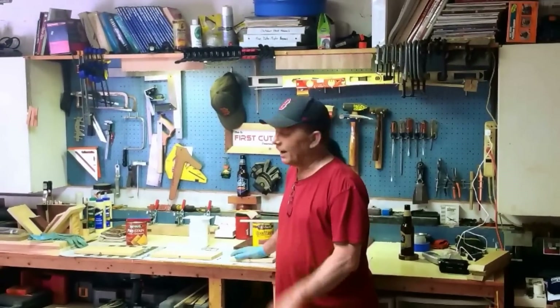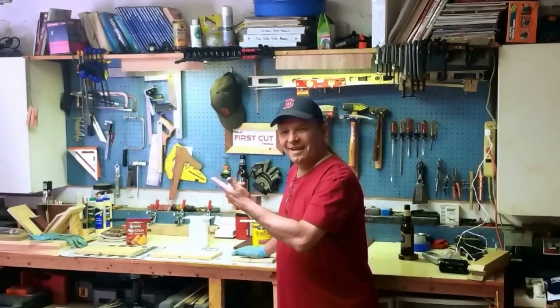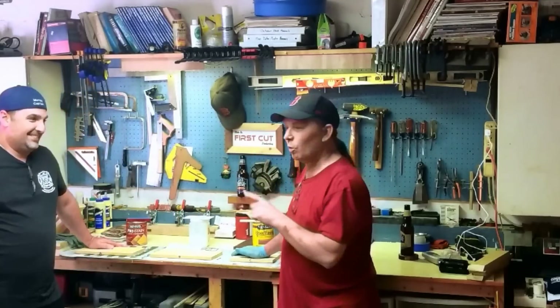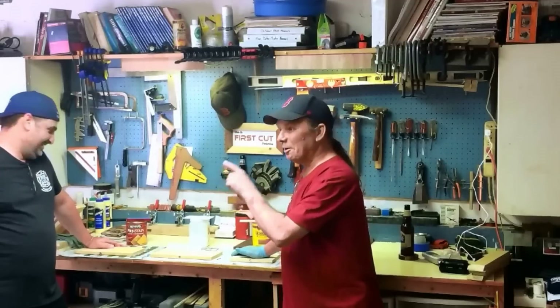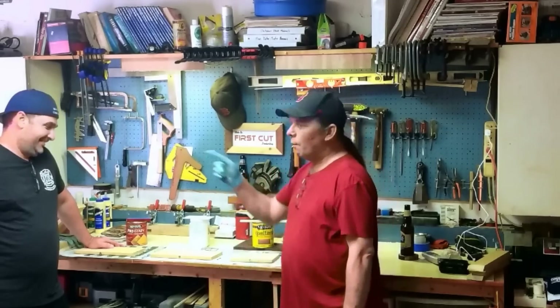Normally when I stain wood I use an HVLP gun because you can really control the amount of stain that goes on the piece. But we're not going to do that today — mostly because I have a couple of visitors to my shop and I'm going to get them to do the work for me. Meet Michael Murray and Chris Martin. I'm going to let Mike go ahead and stain this wood for us because I want to be impartial here. Mike's going to do the work and we'll stand back and take a look.